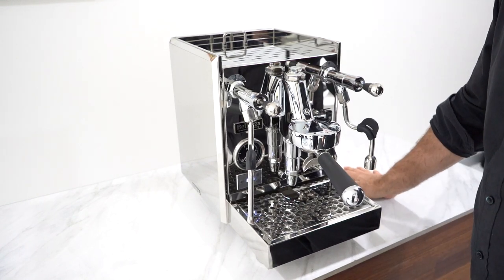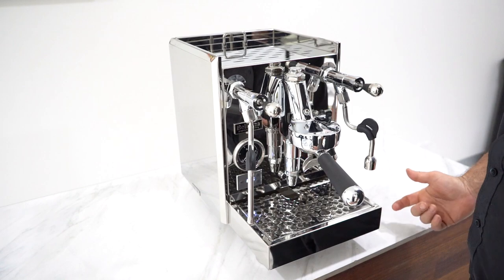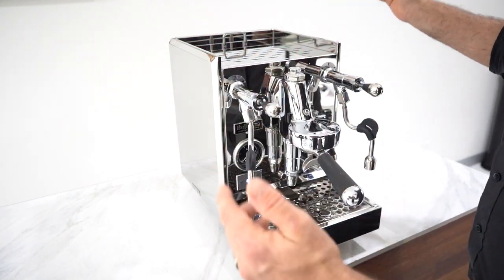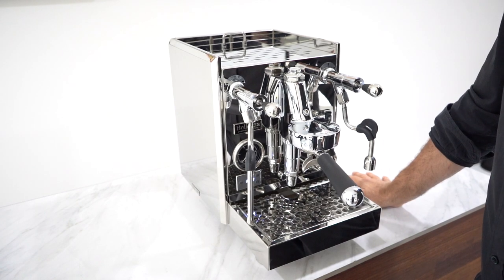At Depachi we can do a full customisation. All you have to do is let us know what colour you're into and how far you want to go. We can get timber handles, paint the outside tray, paint the sides, the top, the front — we do it all here at Depachi. No dream is too big.